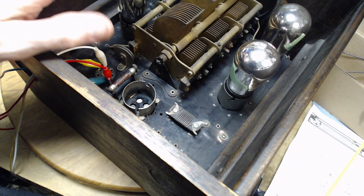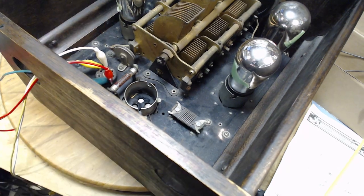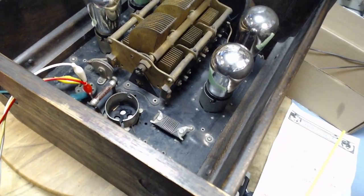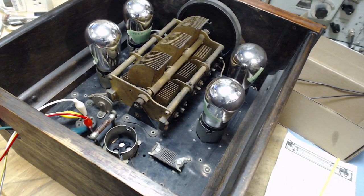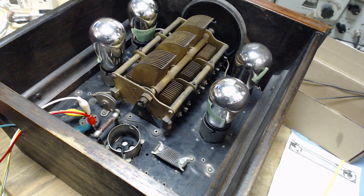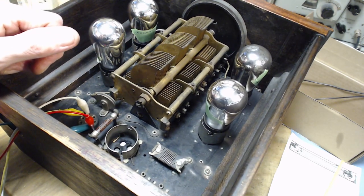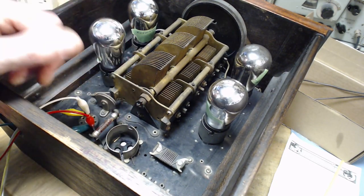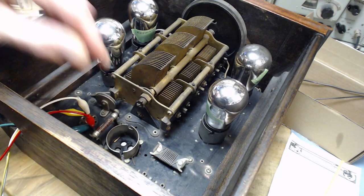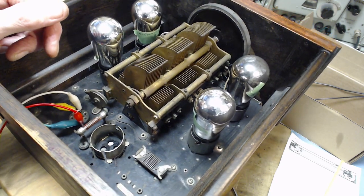This goes to show again that when you're working on these old things that you're not completely familiar with — every radio I get is a little bit of a new story. You can very innocently do something that leads you into a very serious problem, like this. Very innocently, just pushing the tube in like I was doing earlier, trying to make contact. I'm innocent, I tell you.